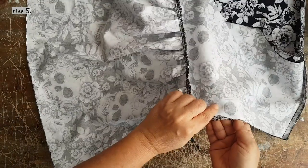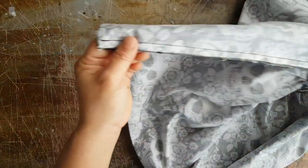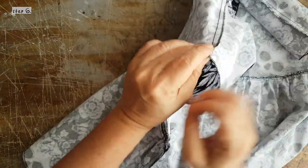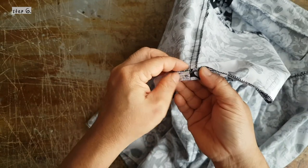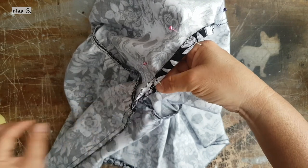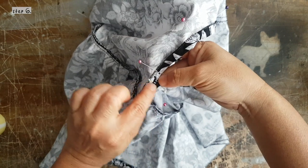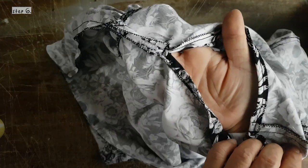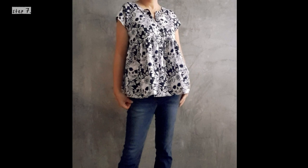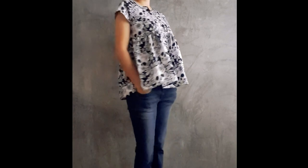Here we match the armhole and sew down the sides. After we do that, we will finish up the armhole — just pin it down and sew around it. In this area we are going to spread out the seams and sew a horizontal line under it. We just have to hem the top and it's done. I hope this tutorial helped you in some way. Thanks for watching.